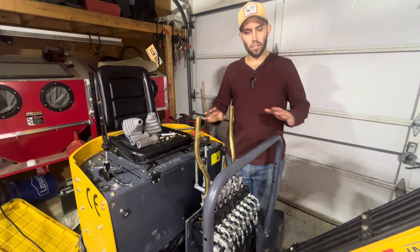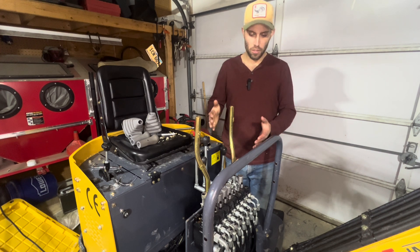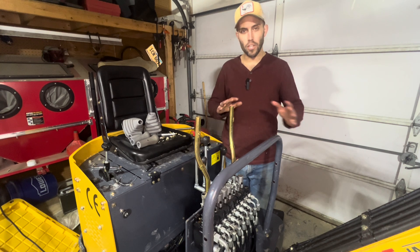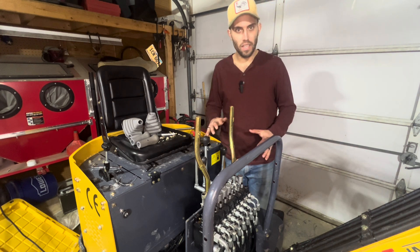That's the completion of the conversion from the ISO-type controls to the SAE-type controls. From this point, all I would do is obviously test run the machine and make sure everything works. I'm not going to do that now because I don't want to die in my garage from carbon monoxide poisoning. And then you put everything back together.